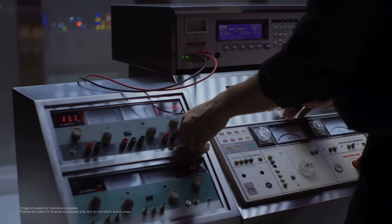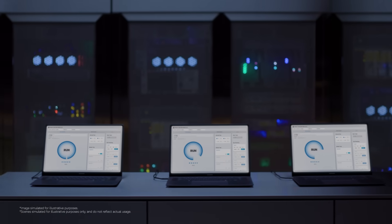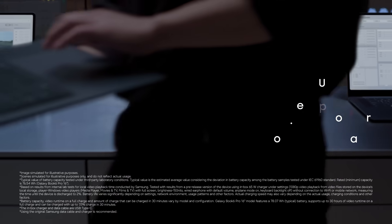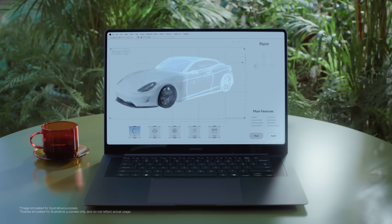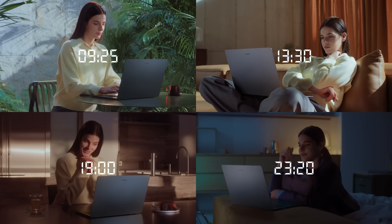Then came proof: over a thousand charge-discharge cycles and tests to verify its stamina. The payoff — all day power in our slimmest body yet. Outstanding battery life, built to endure.